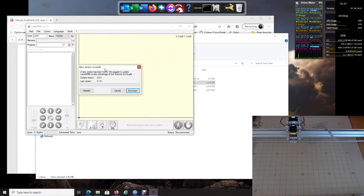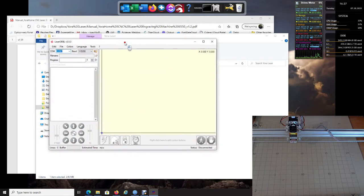The first time it comes up it's going to see that there's a new version of the software. Yours may even be older than this — it really depends on when you purchased your machine. Normally I would say yes, download it, but I'm going to show you one other thing real quick, so let's click Cancel and pretend that message did not come up.